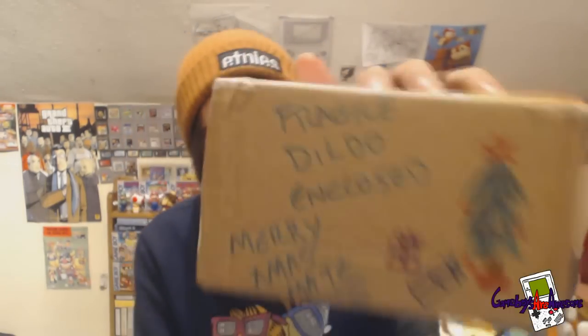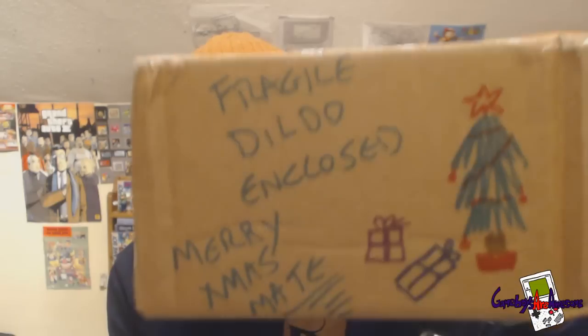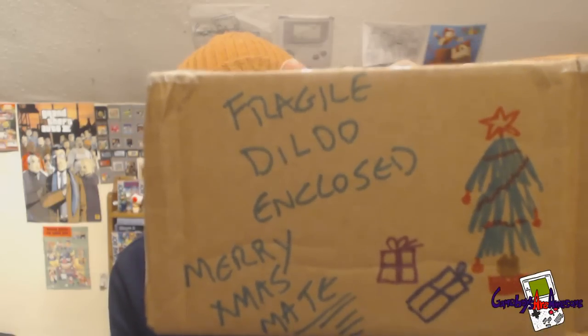Merry Christmas, mate. And yeah, fragile dildos basically inside it. My dad actually posted it — my dad posted it, because I wonder what looks he got in the post office. Obviously handing it over to the lady behind the counter, and she's like, fragile dildos — I'm a 60-odd year old man.